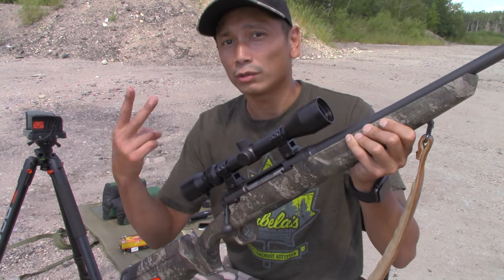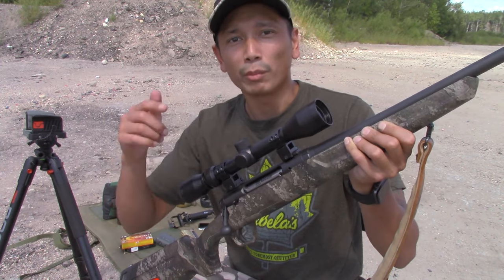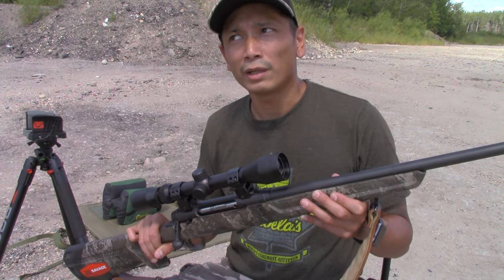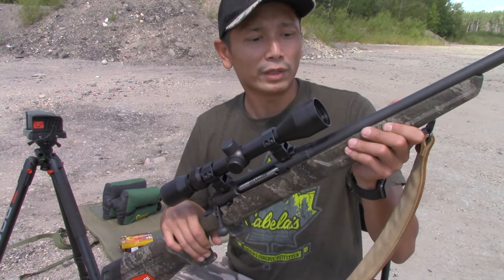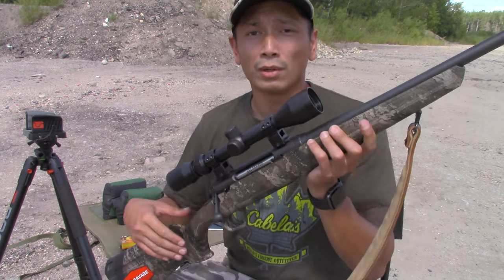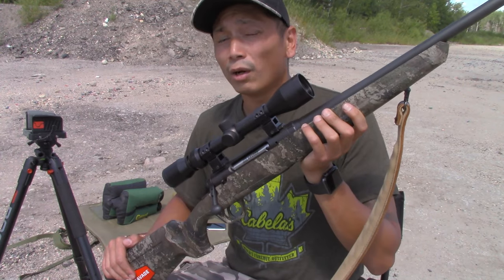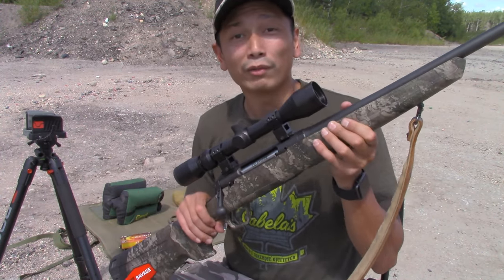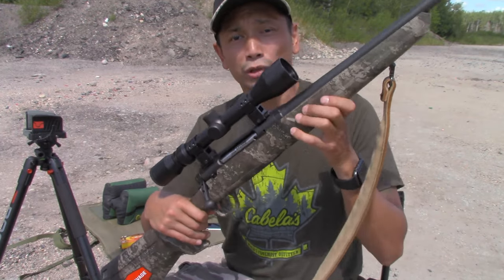When I first bought this thing two years ago I made a video showing my initial thoughts and my initial review of this rifle, and that video has been one of — if not the most — viewed video on my channel thus far. So I figured we're pretty overdue for a two-year ownership review of this rifle. First I'll show you guys a closer look at this thing.